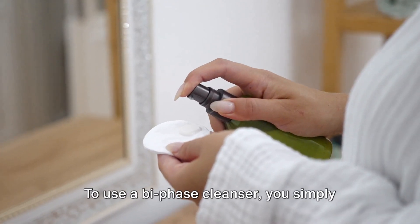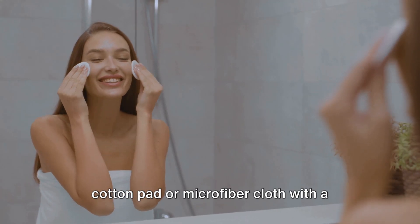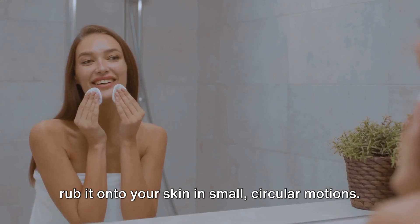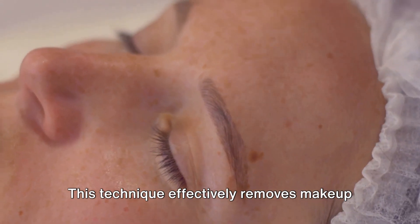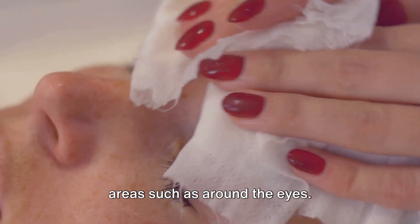To use a Bi-Phase Cleanser, you simply need to shake the bottle well, soak a cotton pad or microfiber cloth with a small amount of the cleanser, and gently rub it onto your skin in small, circular motions. This technique effectively removes makeup and cleanses the skin, even in sensitive areas such as around the eyes.